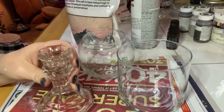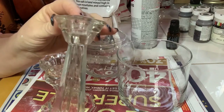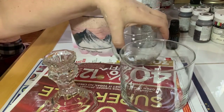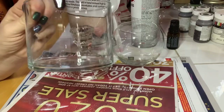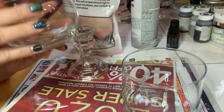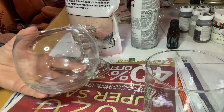If you can't find candlesticks at Dollar Tree, check your local thrift store — I found some there too. They're usually 50 cents to a dollar fifty. I got this one for 50 cents. I'm also using a repurposed Bath & Body Works jar — when I finish candles I always clean them out. You can also use the small fish bowls or other jars available at Dollar Tree.